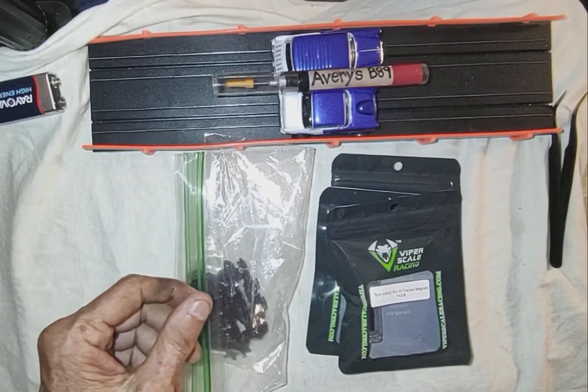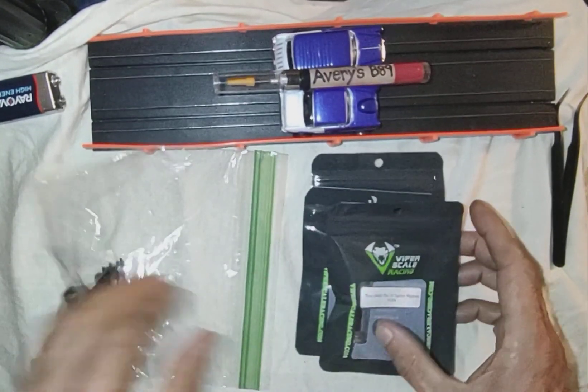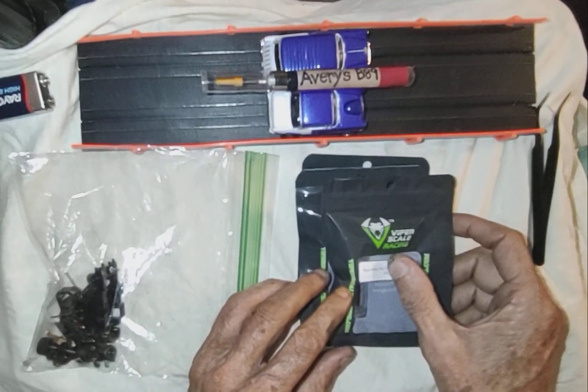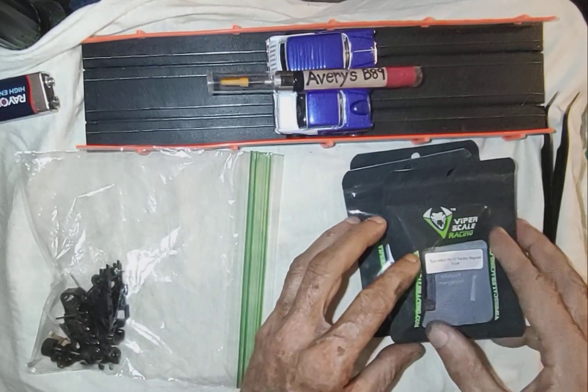I just kind of want to go over my build for my hot stock Tyco Timed 6 Ohm Balanced Armatures.